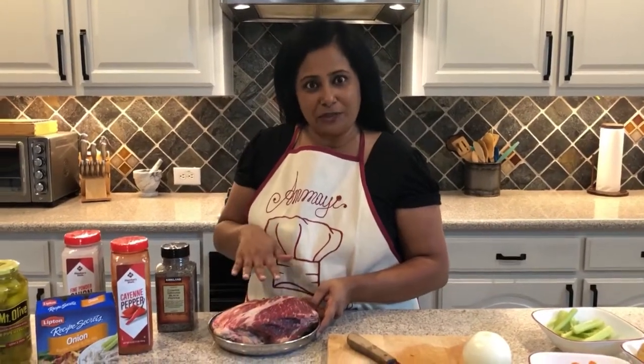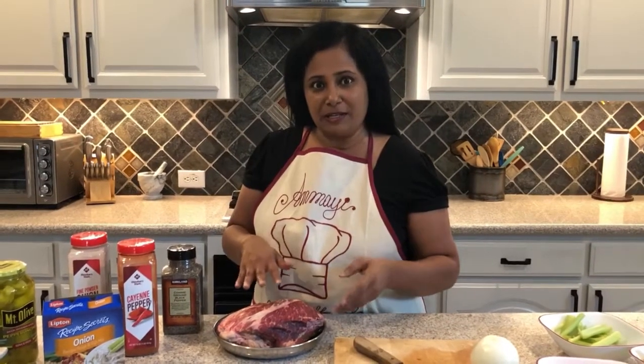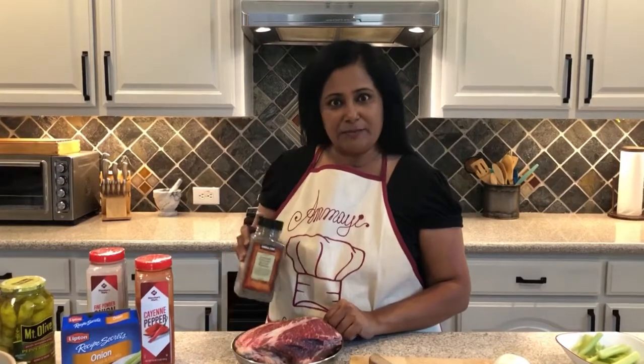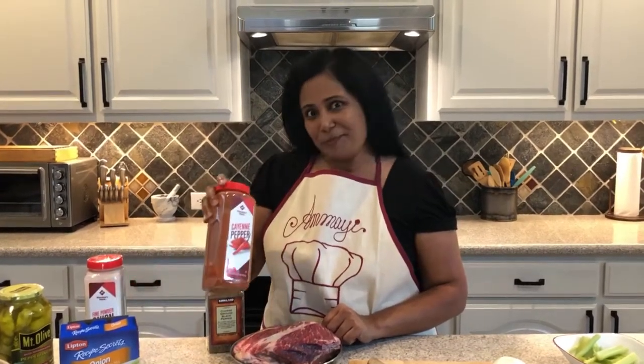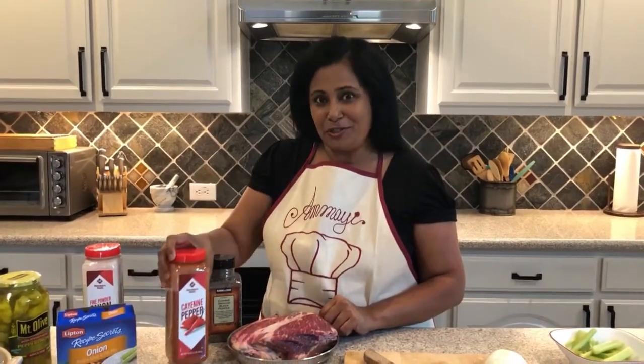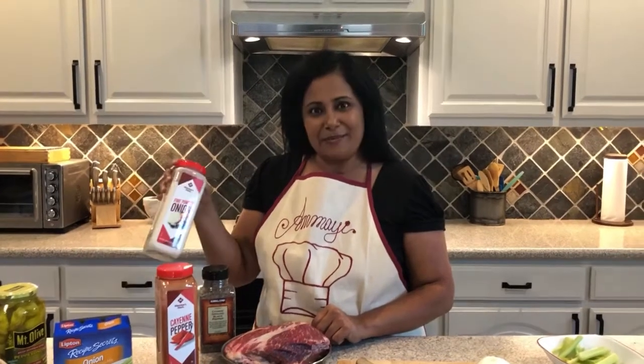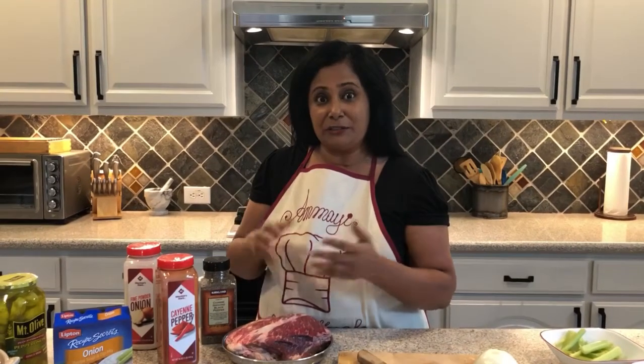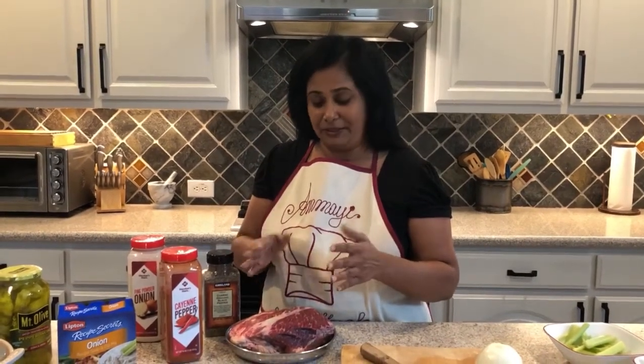I have about a two and a half pound chuck roast. I use chuck roast for my pot roast — it comes out most flavorful. I'm just going to season it with some black pepper, cayenne pepper just for a little kick based on how much you and your family would like, and some onion powder. Just mix it all on here and you can put it in the refrigerator until you're ready to make it.